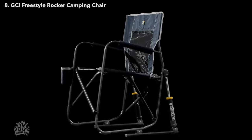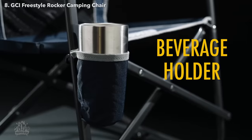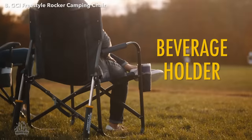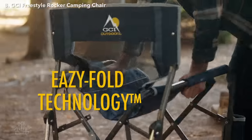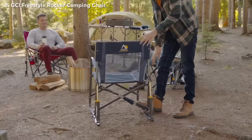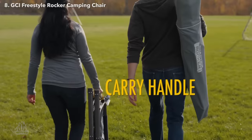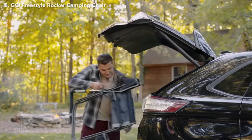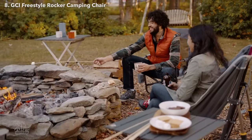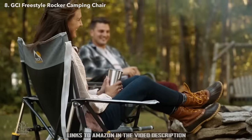It's constructed of sturdy, powder-coated steel that supports up to 250 pounds. Other features include padded armrests and a convenient beverage holder. It folds up quickly and easily with patent-pending easy-fold technology — just pull up on the handle on the side of the seat to fold the chair. It has a convenient carry handle that lets you take this chair wherever you go. The Freestyle Rocker is ideal for camping, RVs, tailgating, music festivals, watching sports, and any outdoor activity.